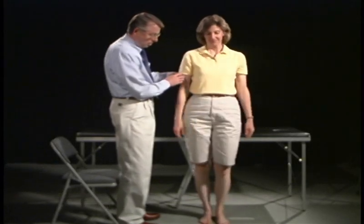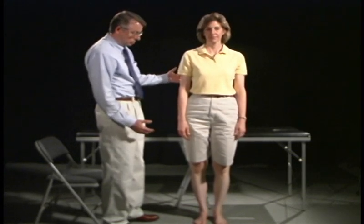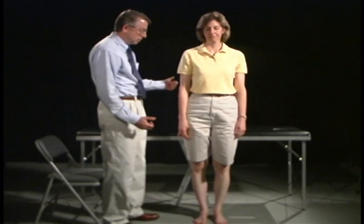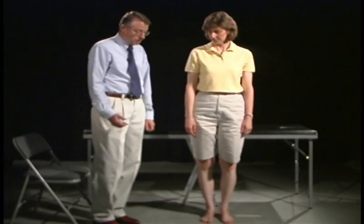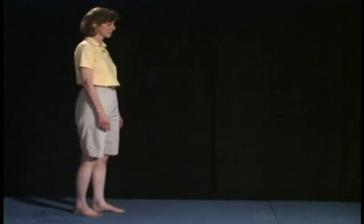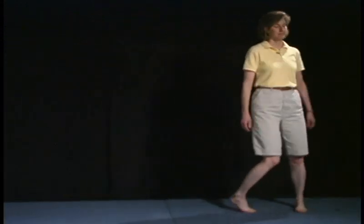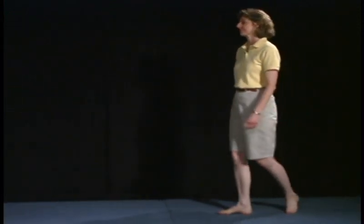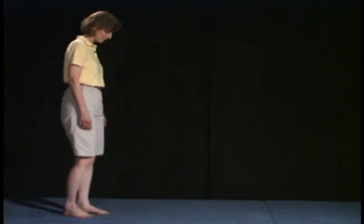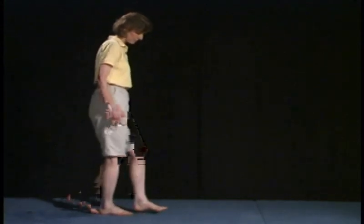Let's go ahead and have you stand down and just stand like you naturally would. Here we're looking at station — how far apart her feet are and her balance. Now I want you to hop on one foot and pat with the other hand, going front, back, front, back. Other side. Good. Now walk down and back just like you normally would, and do that one more time. Now walk like on a tightrope with one foot right in front of the other, heel right up against the toes, and walk down and back that way. Very good.